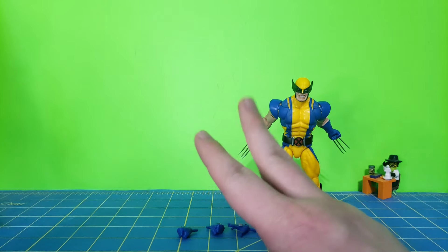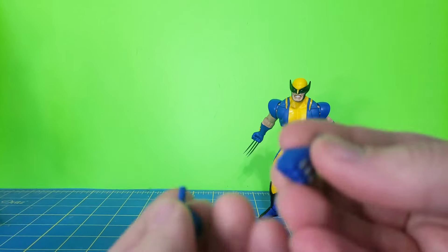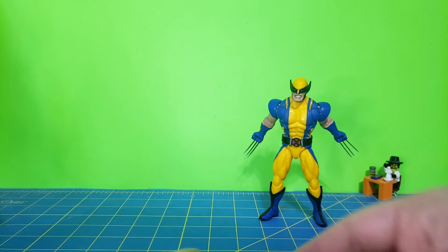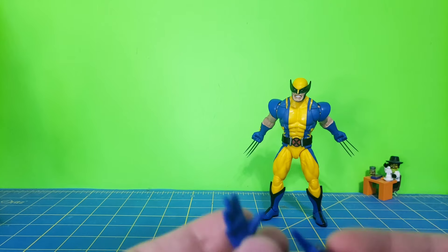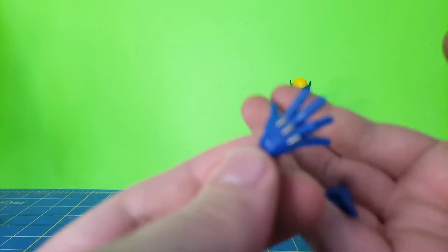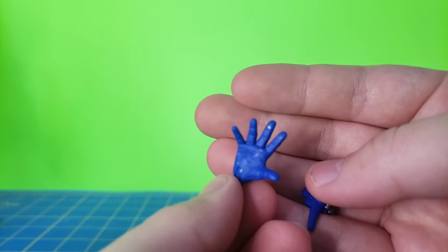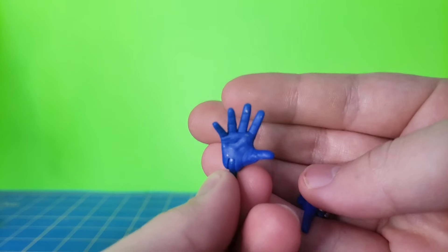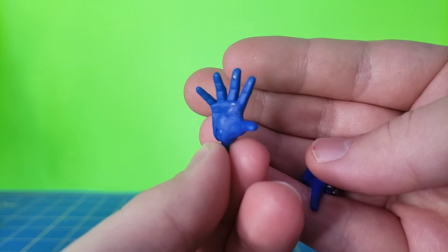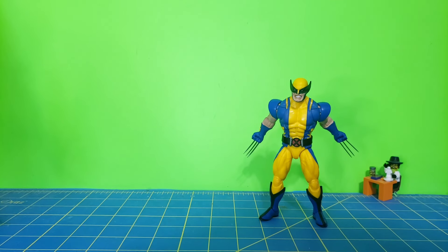He comes with three sets of hands: the claw hands, which we'll take a look at in a minute; straight-up fist hands with no claws; and a set of hands that are unique to each other — a left pointing finger and a right open-handed hand. You can see on this hand that he's got some extra silver paint on it, which is probably not intentional. That's the only major QC issue I've seen.